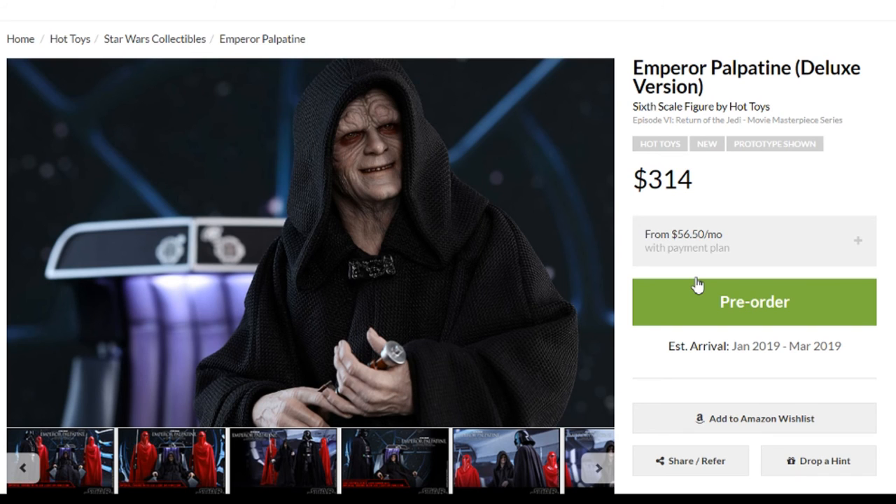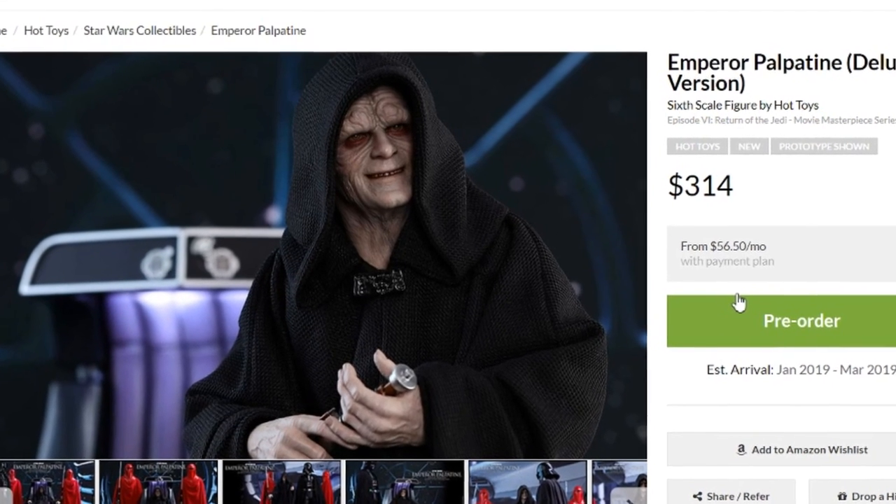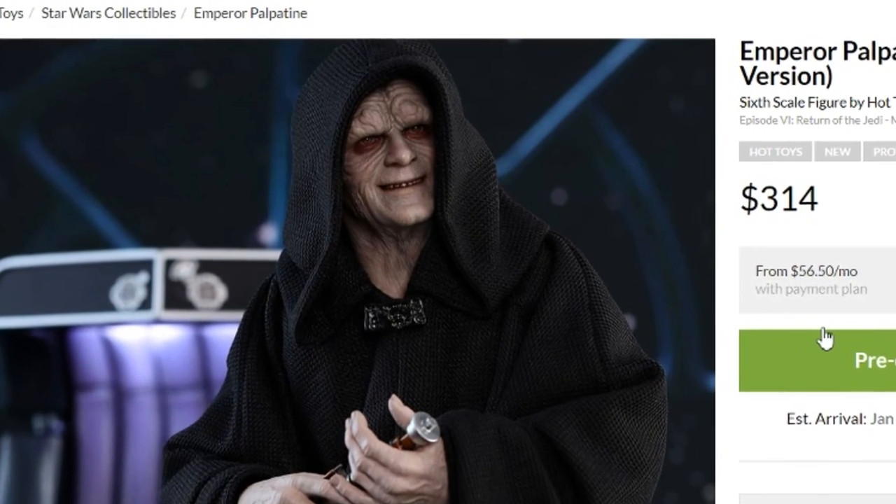So there you have it, guys — Hot Toys Star Wars Return of the Jedi: Emperor Palpatine, with a couple of different pack options for you, and the Royal Guard as well to go with him. For me, I'll be picking up the Emperor Deluxe Kit for $314. It actually feels like a good value to me, and I do see a nice display set up with him in the throne, Jedi Luke, and then eventually probably Jedi Vader there — fitting nicely together and looking really good. So that's what I'll be going for. Everything is proceeding as I have foreseen.